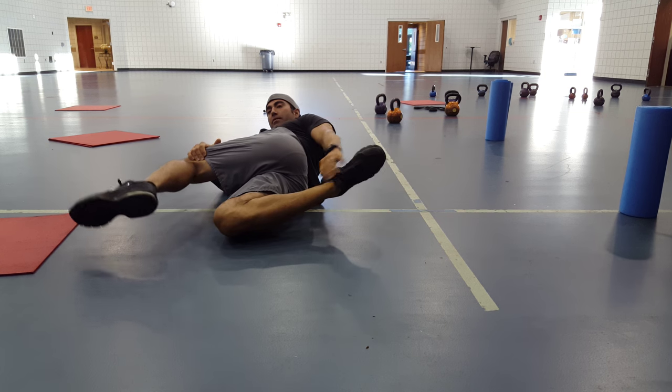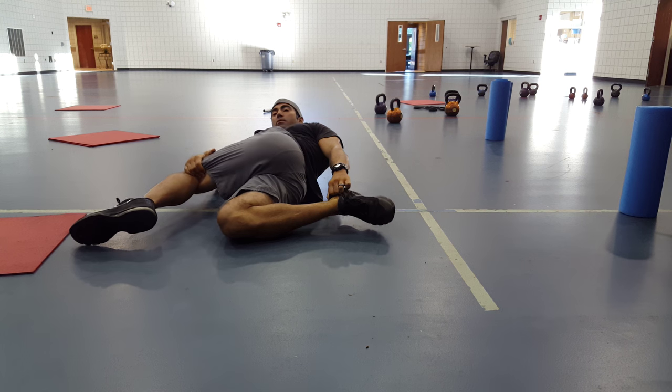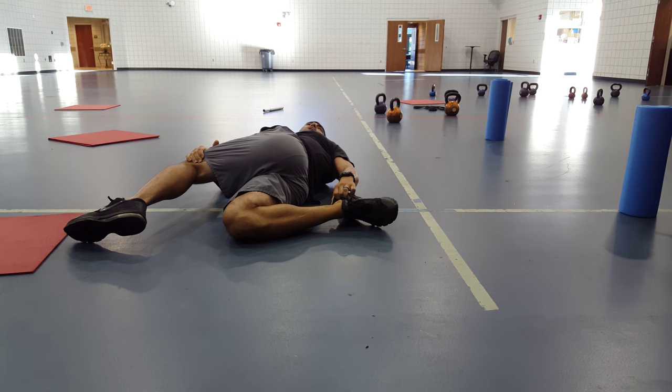Then we're going to go ahead and rotate it. Grab the heel however you can, pull this knee up right here, pull this leg back, and then rotate the shoulder and leg back towards the ground.